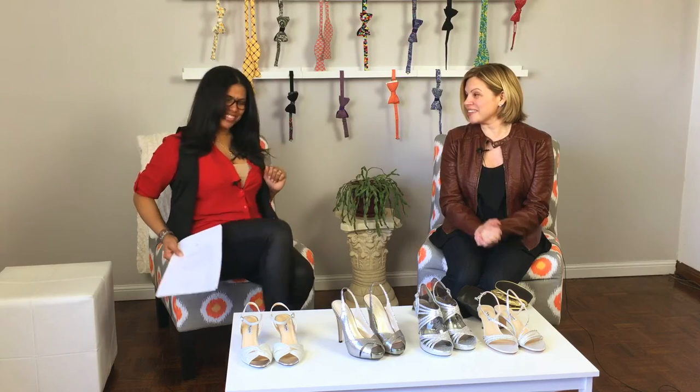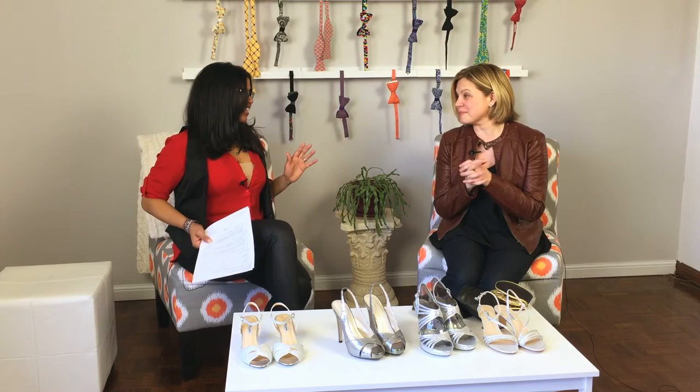I got you. I want to know that too, Jacqui. I've got some tips on how to make shoes a little bit more comfortable.